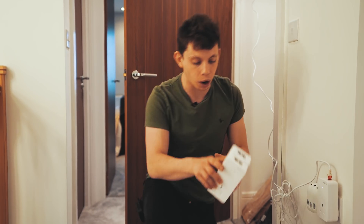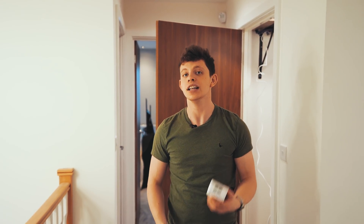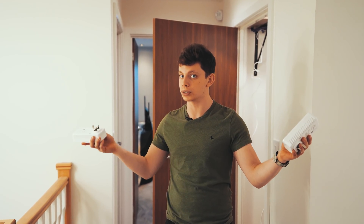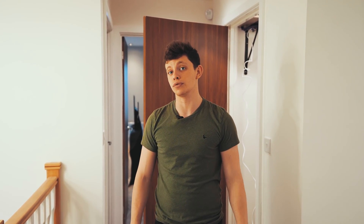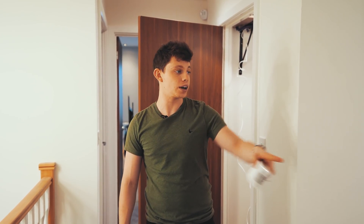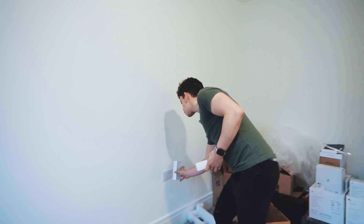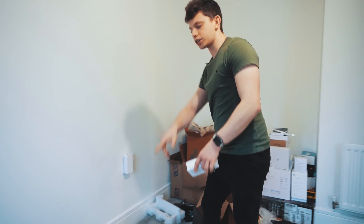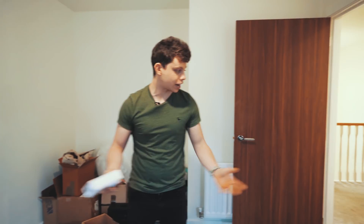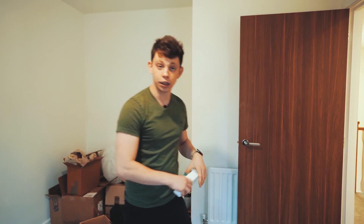Fun fact for all you Wi-Fi geeks: Wi-Fi actually falls down. The signal falls with gravity. It makes sense if you think about it. So if you have your Wi-Fi access points upstairs, you're going to get better overall coverage than having them on the bottom floor when you're upstairs. So what I'm going to go ahead and do is plug one of these over here — this should cover these two rooms and the kitchen downstairs. And then, as this is an L-shaped house, I'm going to time-lapse through here and plug one in through here.